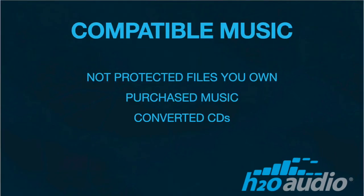Now that you have connected the Sonar to your computer, it is time to download your music to the Sonar memory. The Sonar will accept many file formats, but most important is that your files are not protected and you own the music.